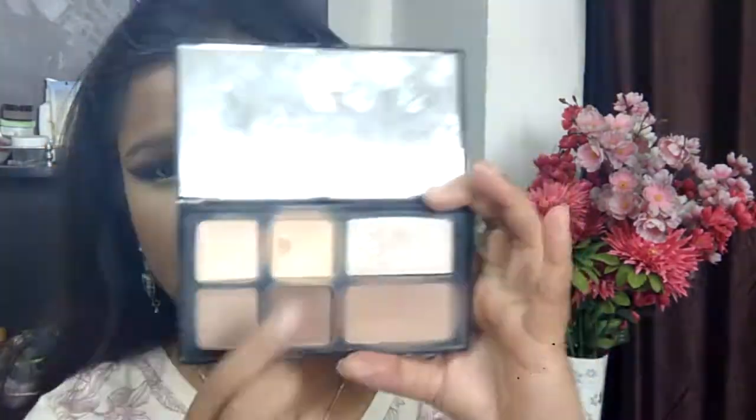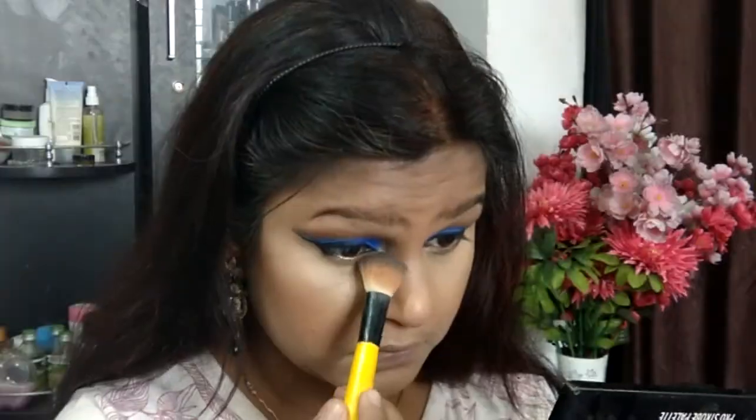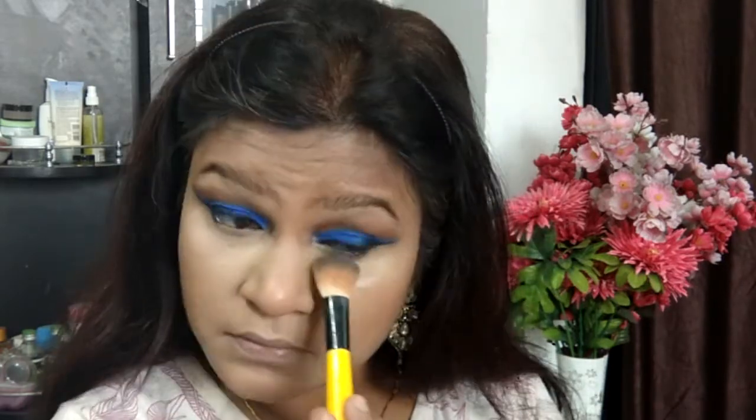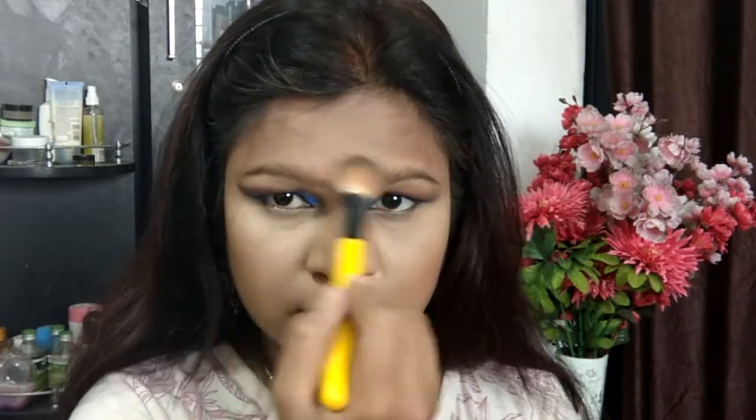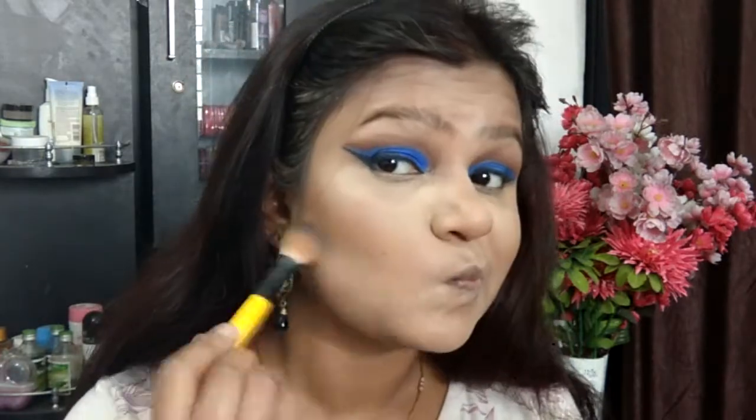Going ahead with the Maybelline Master Contour palette, I'm bronzing up my skin using the contouring shade — it acts as a beautiful bronzer and warms up the skin really well. Then taking the Freedom Pro Strobe palette with the banana shade for highlighting, along with a combination of shades for contouring. I'm highlighting the areas I love to highlight first — going lighter on the highlighting today.